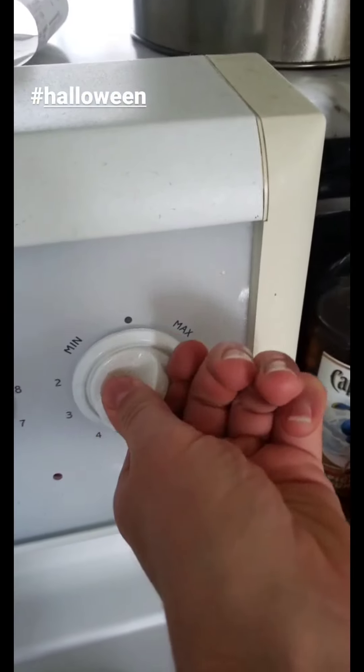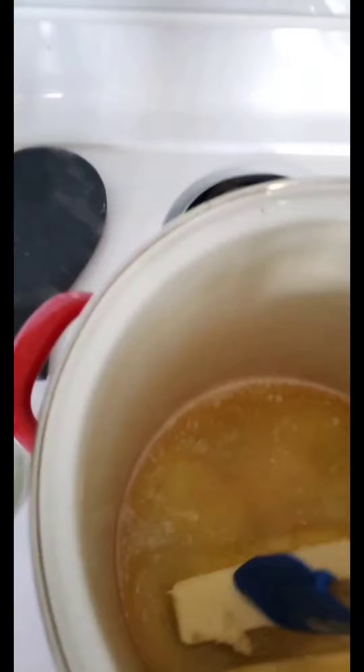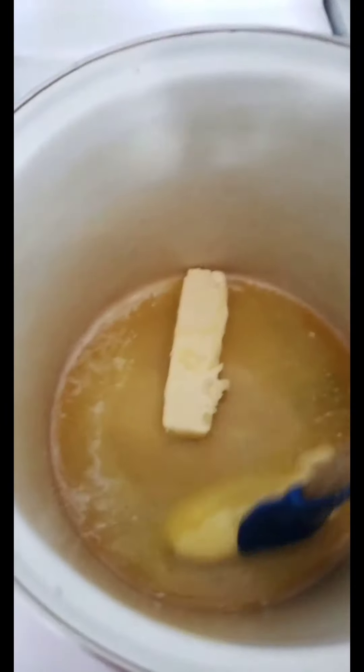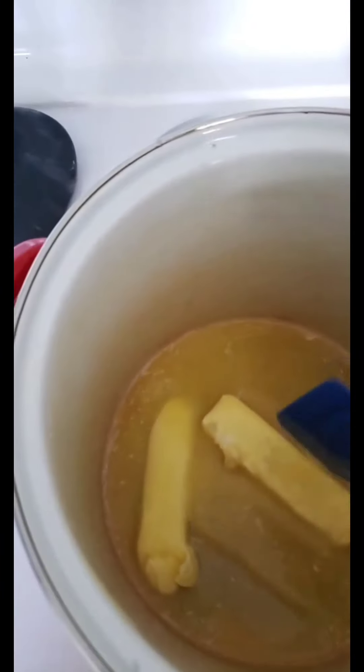We're going to turn it on to a medium setting because we're going to start making our caramel. Start by melting one cup of butter over medium heat, and you want to melt it nice and slowly so that it doesn't brown. We are not wanting brown butter — it takes on a savory flavor, and that's not what we're looking for in this recipe.